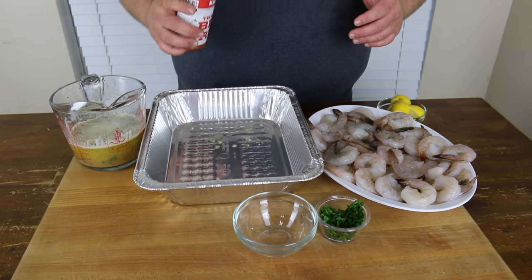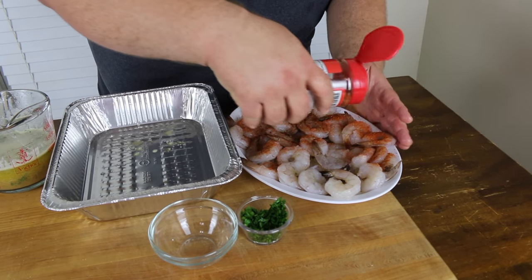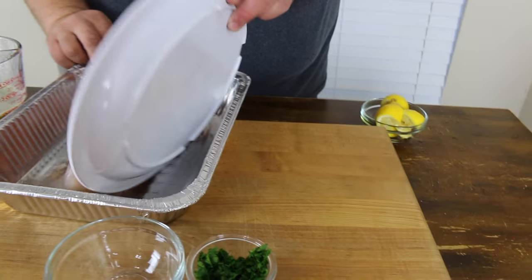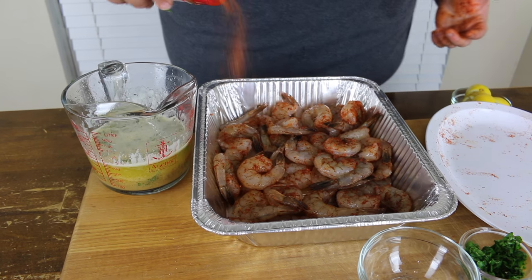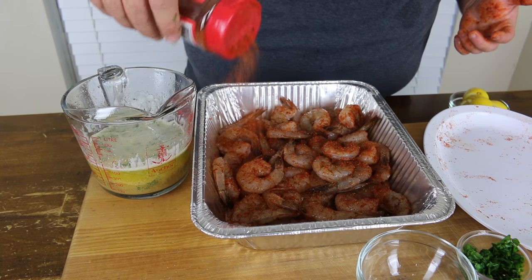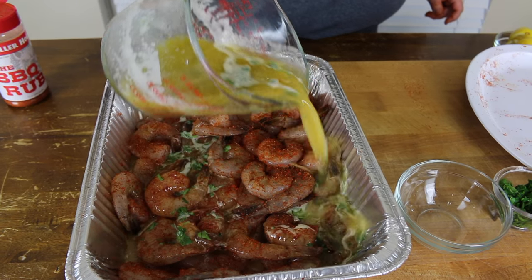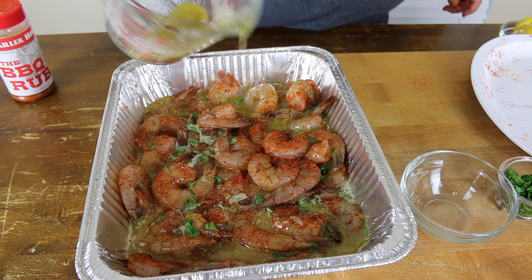Now we want to get some seasoning on the shrimp and I'm using my barbecue rub. I'm just going to give them a good dose — don't be stingy with it. We're going to get them in the pan, toss them around a little. That makes them smell good. I'm going to give them just a little more just for good measure — you can't hurt them. Now we're going to cover them with this butter mixture. You don't have to use all of it, just want to get it right to the tops of a few of them. About like that — that looks great.